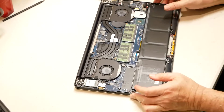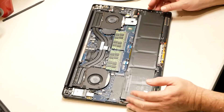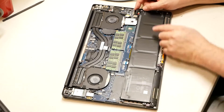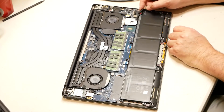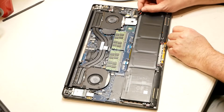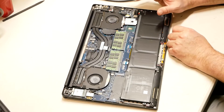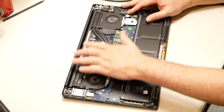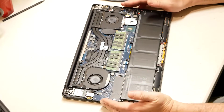What you want to do in the case of a liquid spill, if you possibly can — which I have already done — is pull the battery cable right here. There's the battery cable. That disconnects all the power completely to the computer, and from that point this leaves what we need to disassemble.